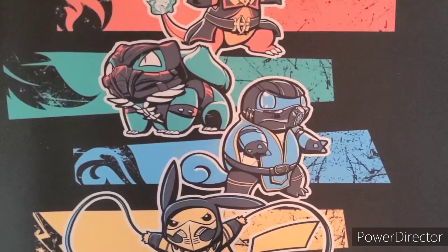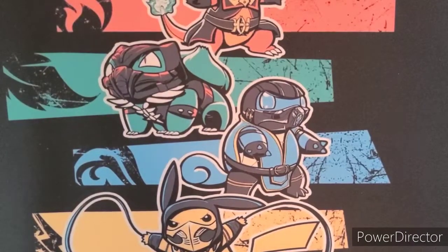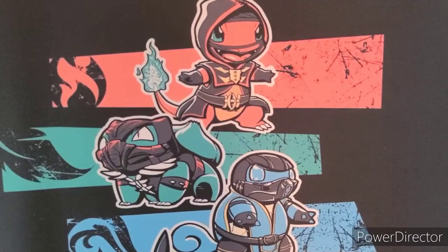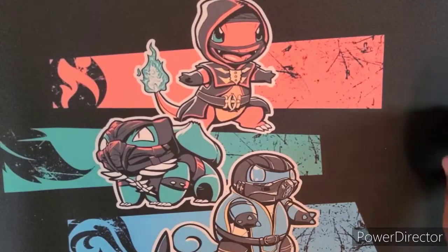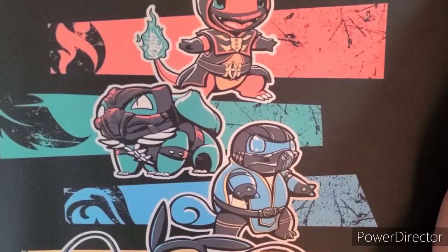If you follow me on Instagram at FullRJ, you would have seen that I posted a pic of this. I apologize because if I zoom in or out too far you guys won't be able to see the cards clearly. So we got the Charmander mat — this is Pokémon meets Mortal Kombat. I don't know who Charmander's character is supposed to be, but Bulbasaur would be Reptile.